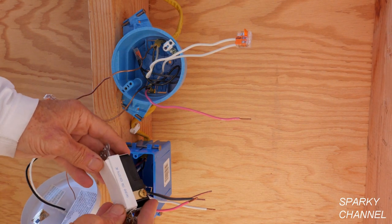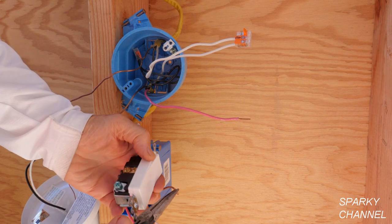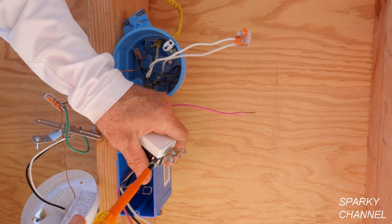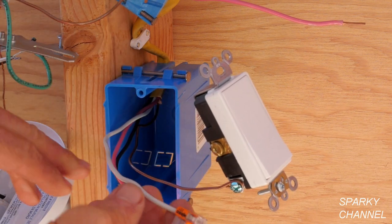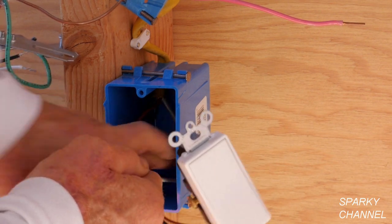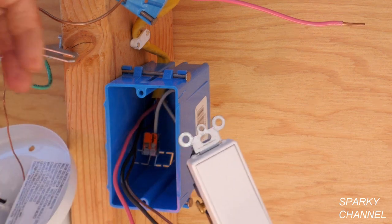I'm going to select the Leviton Decora Plus switch — this is an excellent switch; it costs a little more but I think it's well worth it. So the first thing I'm going to do is install the ground wire. The next thing I'm going to do is put a lever nut on the neutral wire. Now this particular switch does not take a neutral, but we have the neutral in here both for code and for our convenience — if we'd like to put in a timer switch or a smart switch later. So the neutral is in the back of the box.